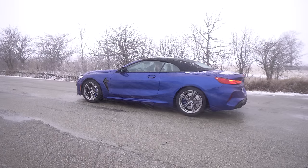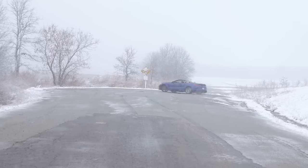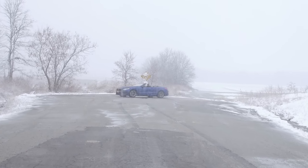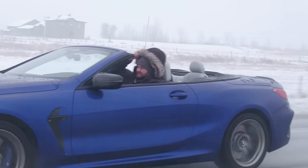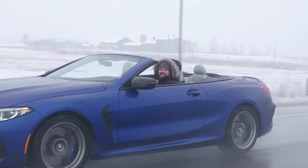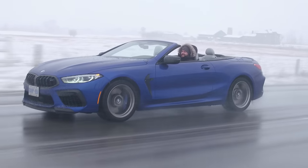Should we show the viewers that by pressing the M2 button right now? And that is how a donut looks in the winter in the M8 Competition Cabriolet. If you're wondering why we're driving this in the winter with the top down, we had the chance to drive it and we weren't going to drive a Cabriolet not top down. So we're assessing it in the winter, but it's still a fantastic car.